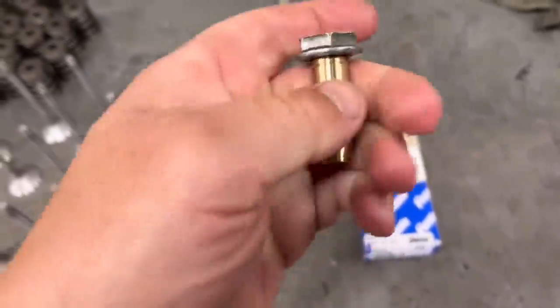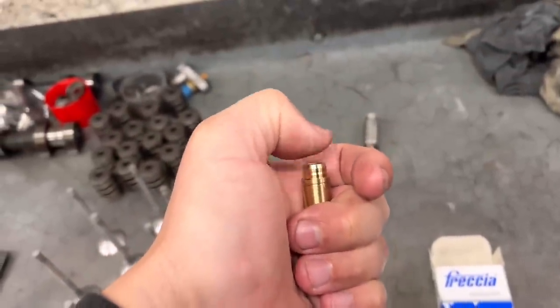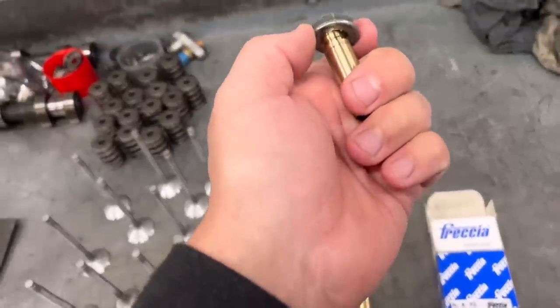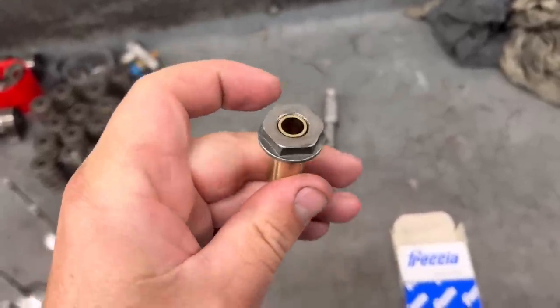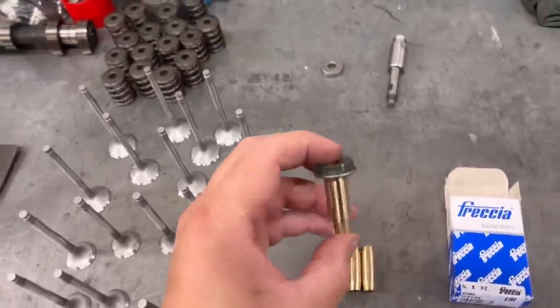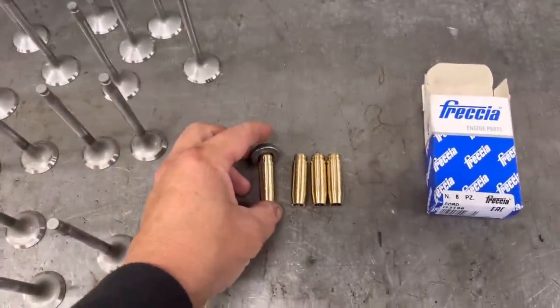I've made a little tool that goes over the top and sits on the shoulder. The trouble is if you push or hit them in on the top, this is where the stem seal sits and it can mushroom that out, meaning the seal won't go on. So I've made a little tool that's a nice fit on the shoulder underneath and sits a little bit more proud than the guide, then we can hit that in with a flat bar of metal. We just drive these in with a sledgehammer until they go down to the shoulder on the circlip.